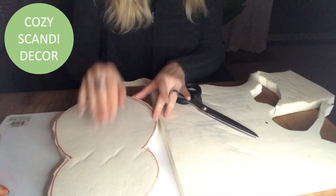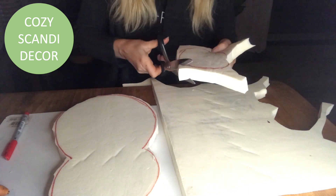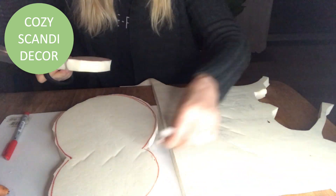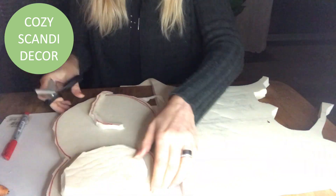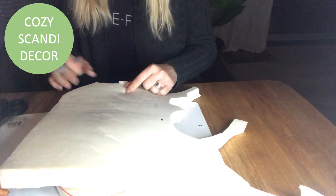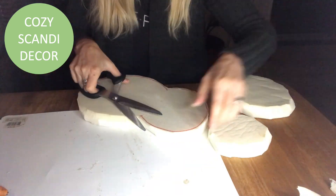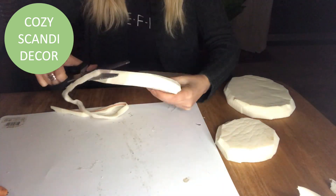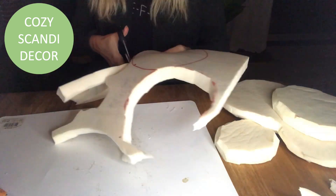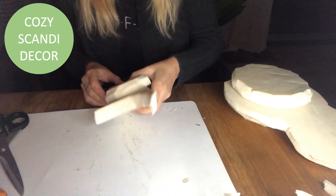Then I will make a smaller shape on the top and one on the bottom, and I just roughly draw up the shape and cut it. Then I bevel the edges, like you see me do there — and the other one as well. I bevel the edges on all my pieces, and then I do the same procedure with the back of the owl.